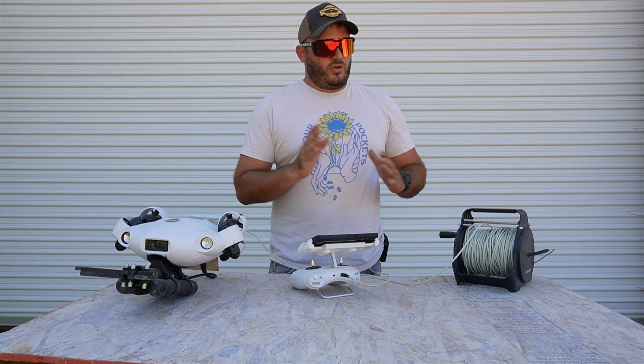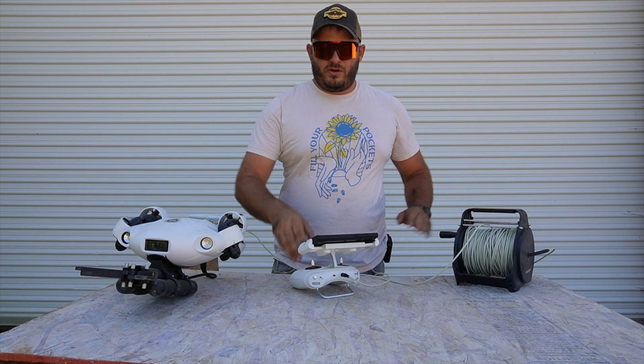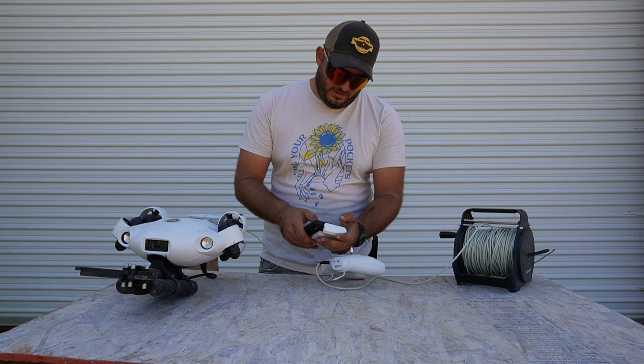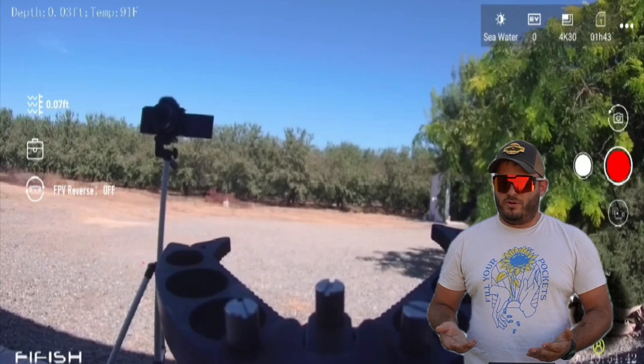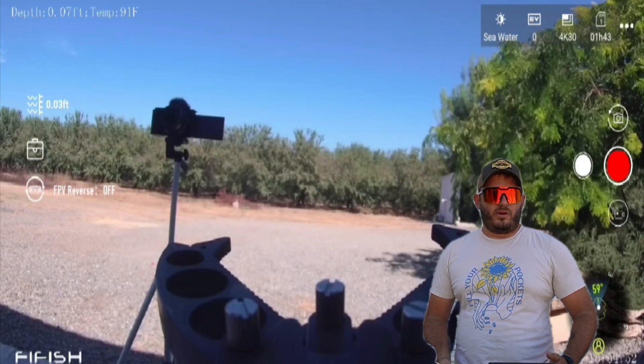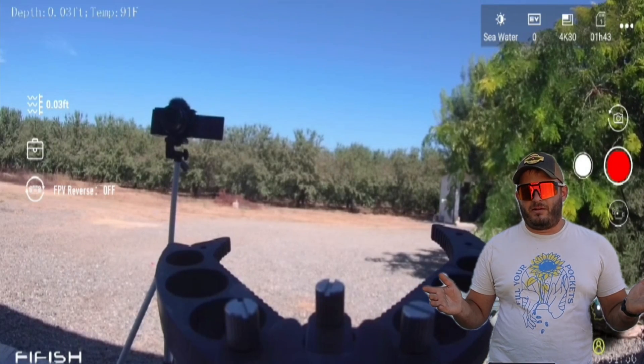Now that you have your controller hooked up to your spool, hooked up to your drone, open your QYC app, ensure that you are connected to the FiFish Wi-Fi, and then you are hooked up to the drone itself. From here you can operate the camera, set the photos and videos, and everything you want to play around with.